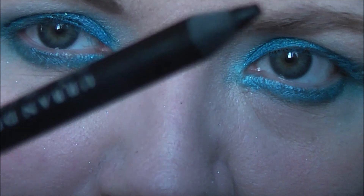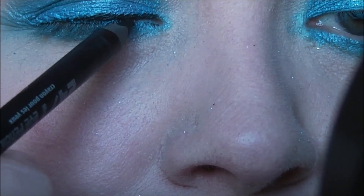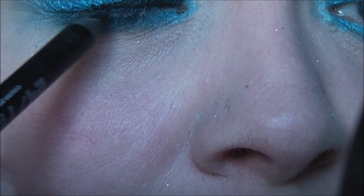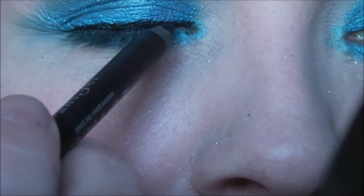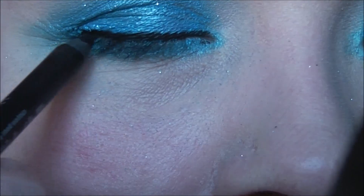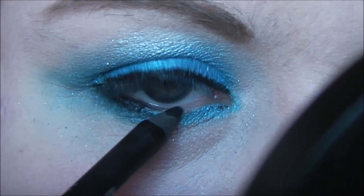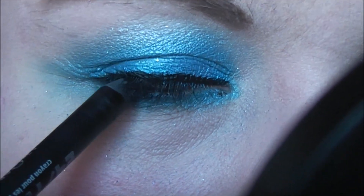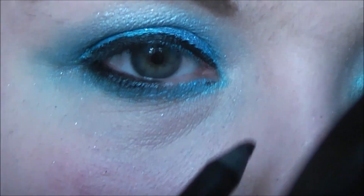We're going to use Urban Decay's 24/7 pencil in Perversion now on the top lash line. Keep it very close to the lashes. Then in the waterline on the lower and on the tight line as well. With that on, I'm actually going to put a little bit of shadow over the top because I want a bit of shadow on the lower lash line — it just gives it a little bit of a softer look.